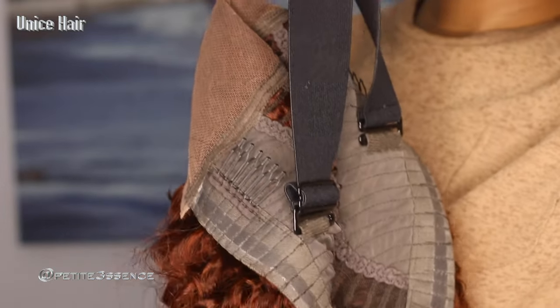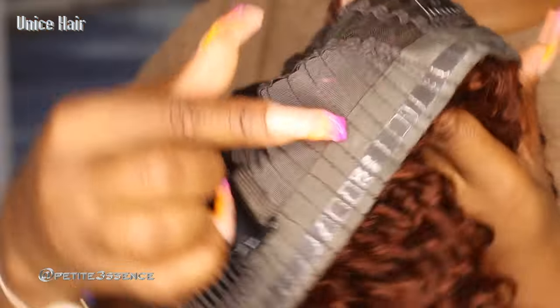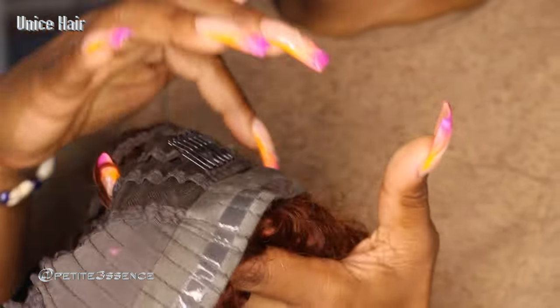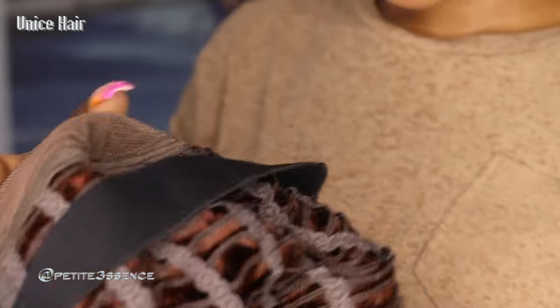The inside has an adjustable strap so you can make it looser or tighter depending on how secure you want it. In the back there's a non-slip feature on the cap — there are no adjustable straps back there but this portion is here and I feel like that's a good addition. The lace is medium brown and it comes pre-customized.